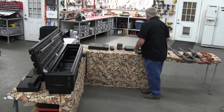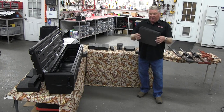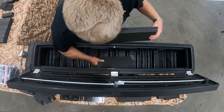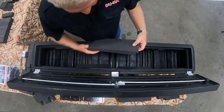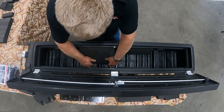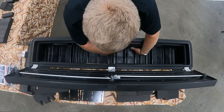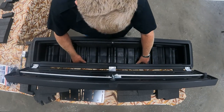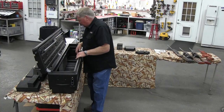First we have the four sides that protect the scopes when they're down in it. We take these and put one in each end and in the center part, sticking it up underneath the lip. We do the same on the other side, pressing them into place and centering them so they're in the middle. That gives us all our side protection from the scopes or guns hitting into the side.